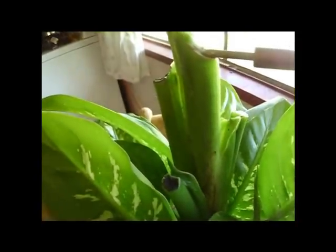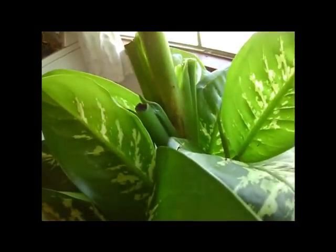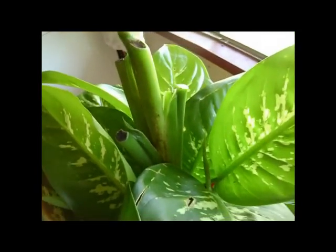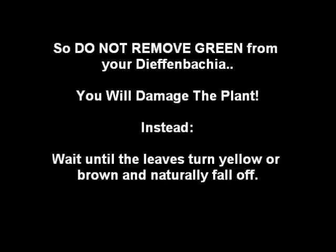Now we're just going to have to look at this white stuff for a while until it gets covered by new growth.